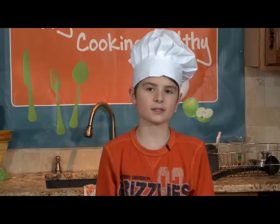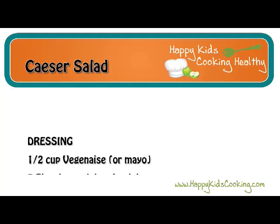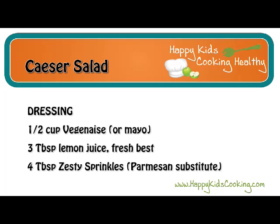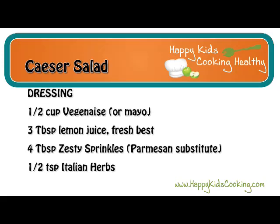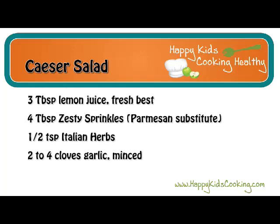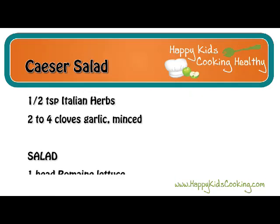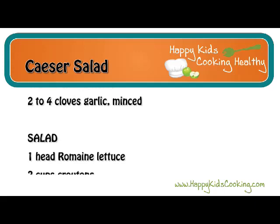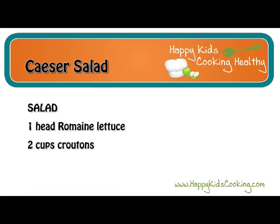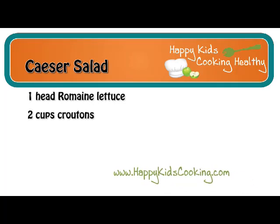Now we'll be making Caesar salad. Here's what you'll need for the dressing: half a cup of Vegenaise or mayo, three tablespoons of lemon juice (fresh is best), four tablespoons of zesty sprinkles or Parmesan substitute, half a teaspoon of Italian herbs, and two to four cloves of garlic minced. For the salad you will need one head of romaine lettuce and two cups of croutons. The recipe is available on our website: www.happykidscooking.com.